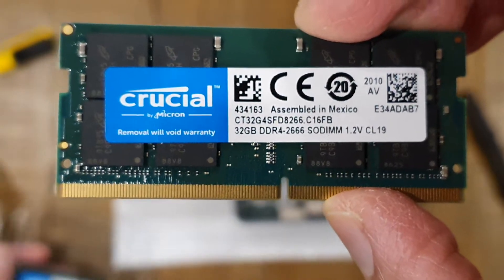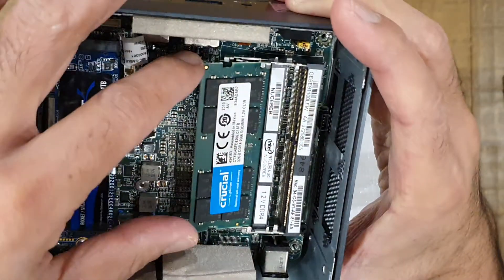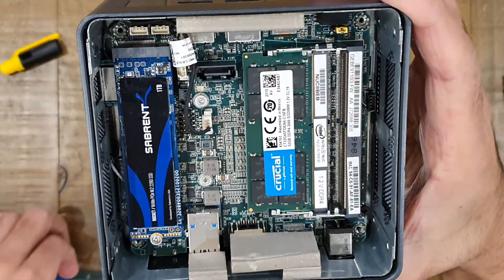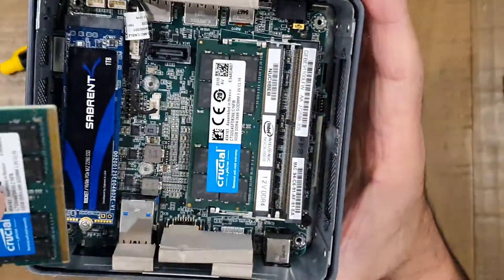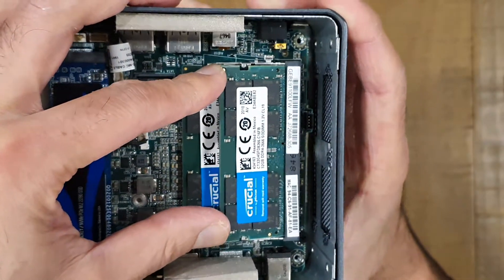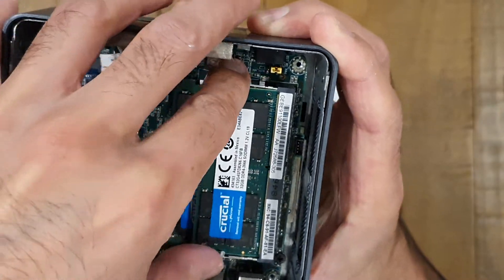To pop them in, you simply line them up and make sure you've got it the right way around — there's a little pin that needs to line up with the slot inside the memory bracket. There's a notch more to one side than the other so you can't really put it in the wrong way, that's by design. You just push it down enough and the clips on the side will lock back into place. Then do the same for the second one — push down until the clips snap in. Memory upgrade complete.